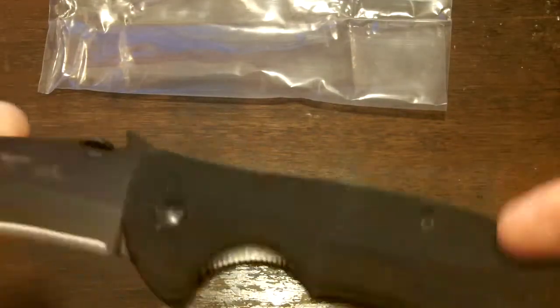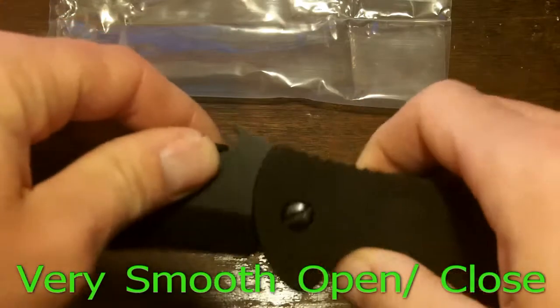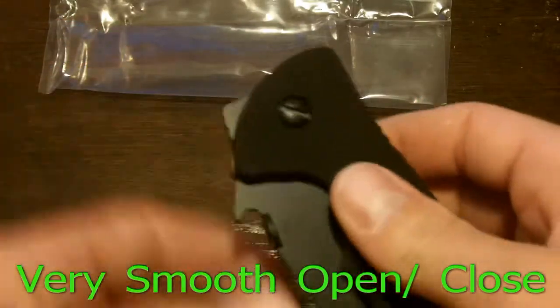Between the fit and feel, the smooth action on it — I mean it's pretty smooth — it's going to break in and be ridiculously smooth. Of course, it's adjustable on tension.